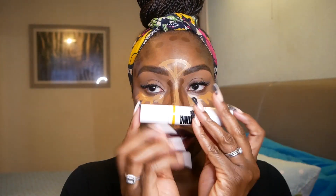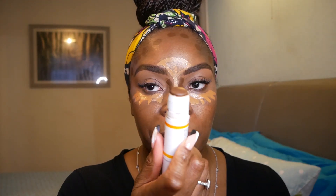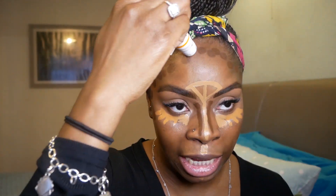Now I'm going to use the Uma Beauty contour stick. Normally I wouldn't use this darker color, but because I'm doing this underneath the foundation we're trying to lay the groundwork. I've gone slightly darker, contoured on the highest point of my cheek on both sides, and gone around the perimeter of my face. I'll add a little bit more and then let it sit for a second.